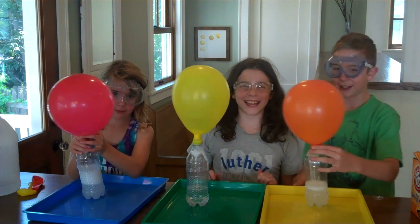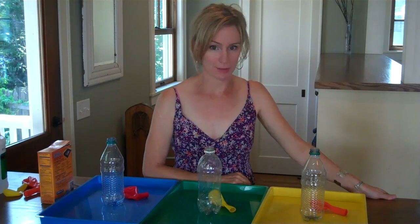Do you guys like making fizzy balloons? A chemical reaction involves mixing two things together and making something new. And there are some spectacular chemical reactions you can do at home. One of our favorites is called fizzy balloons.